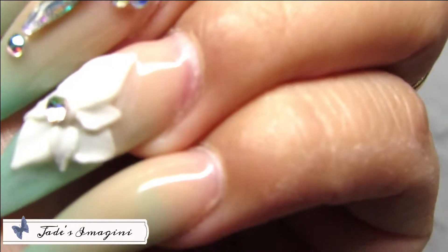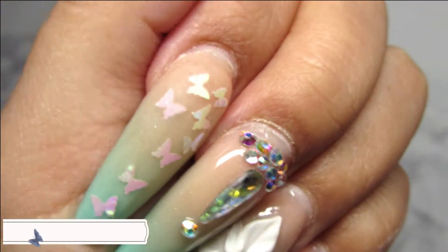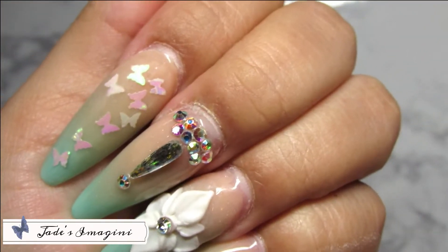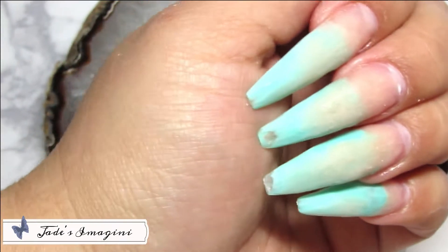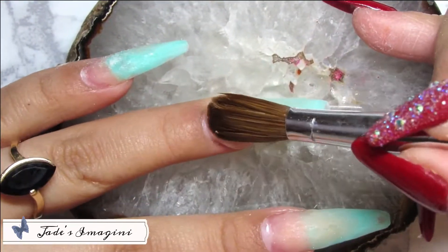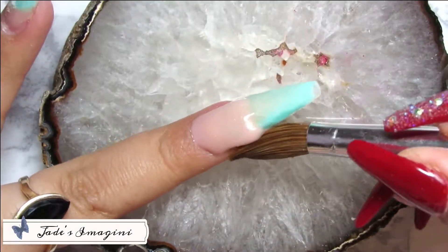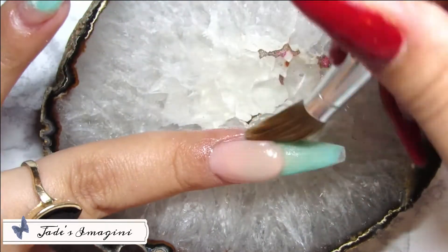In the video I'm showing you this old set that I had made earlier — I will leave the link in the description box. As you can see, I got a fail, but I decided to make a change of design, and to make that change I had to remove my old set as much as possible.